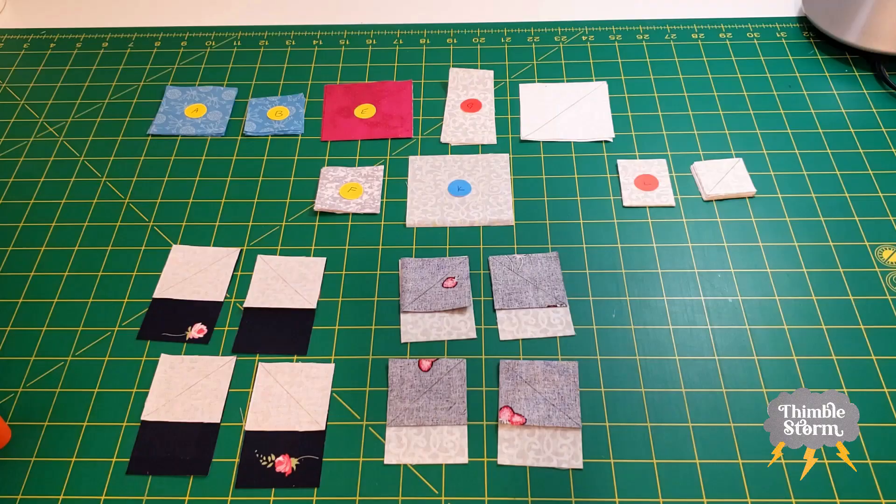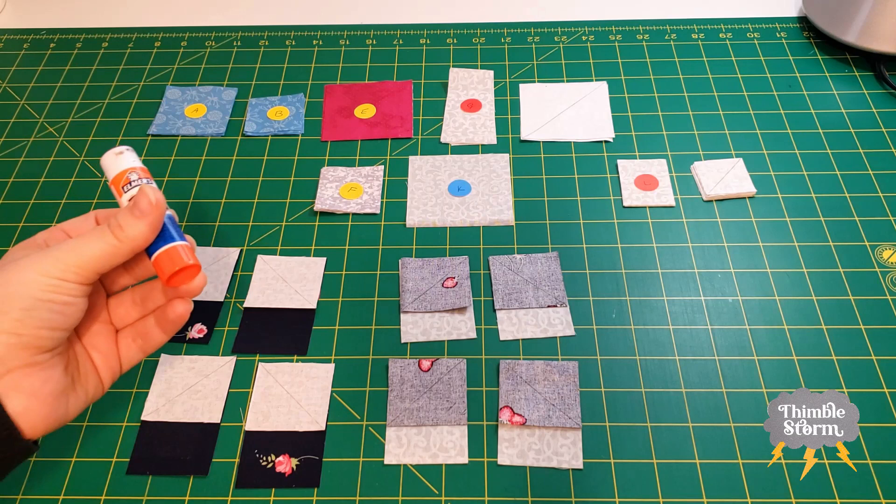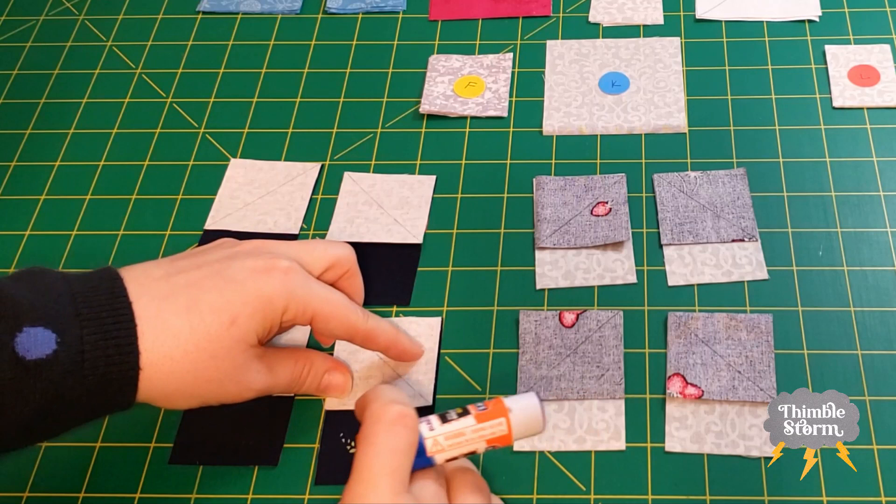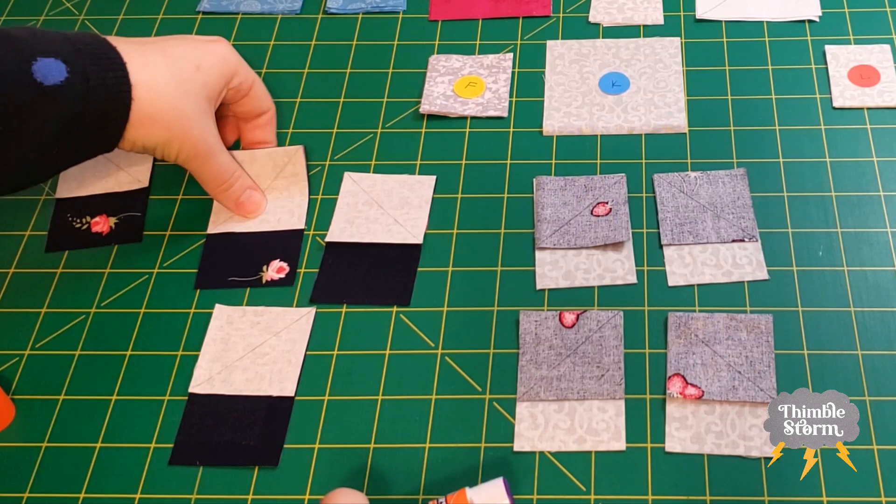If you've seen a few of my videos, you'll know that I like to use a glue stick instead of pins. I'm going to put my glue right into this excess corner — just a tiny bit — to hold the fabric in place while I set it aside and then take it to the sewing machine. Not much, just a little bit to tack it down. It doesn't need to last forever.